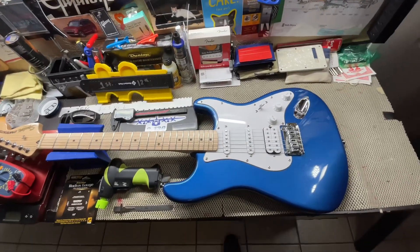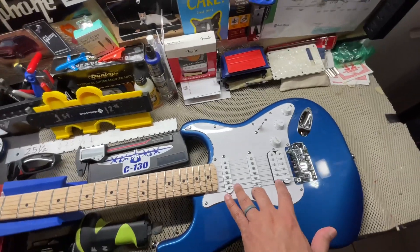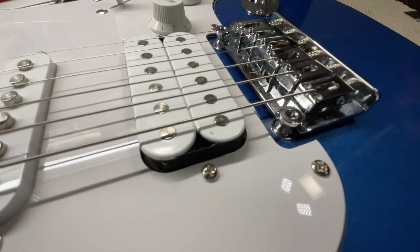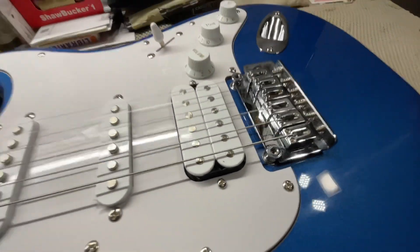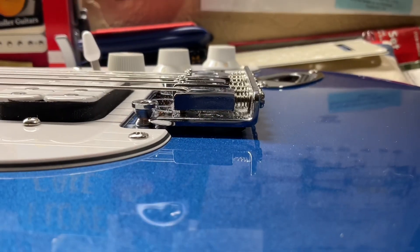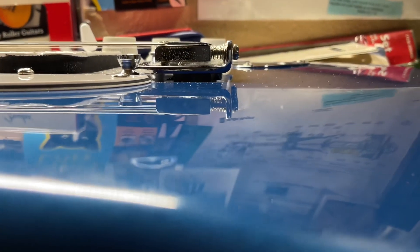We'll start with the pickup outputs and then take a look at this bridge. Here's a two-point tremolo with six individual saddles, and we did get this floating in the last video to 4/32nds. So it is a floating bridge.